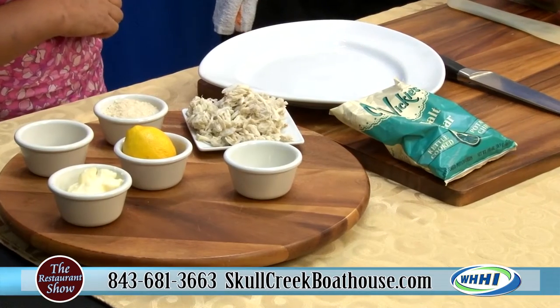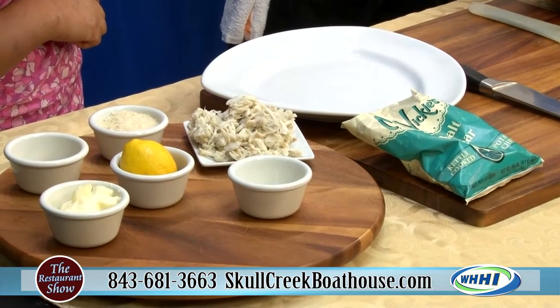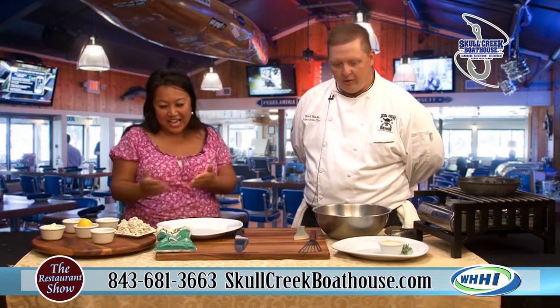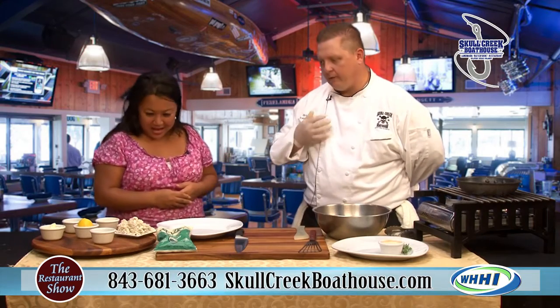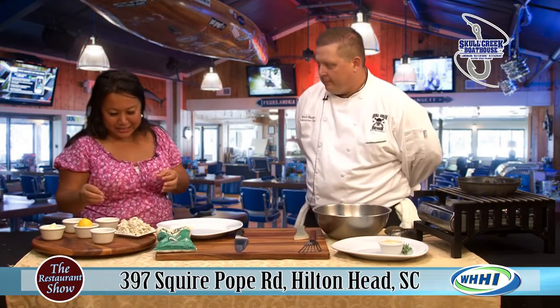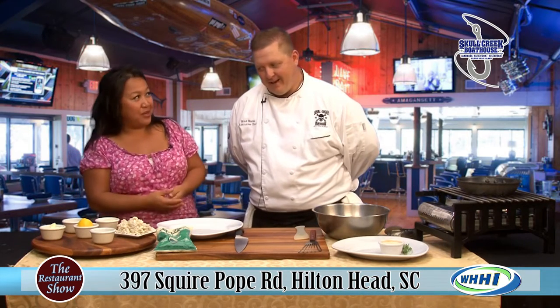It's a sea salt and vinegar encrusted crab cake. That's on our menu at Skull Creek Boat House and it's very, very popular. It's very simple, and it's a great dish because it's hearty. There's hardly any filler in it. We like the food to speak for itself, and you can recognize what it is and see that beautiful crab. There isn't a lot of stuff going in except for crab.